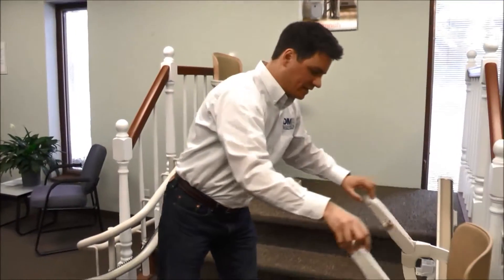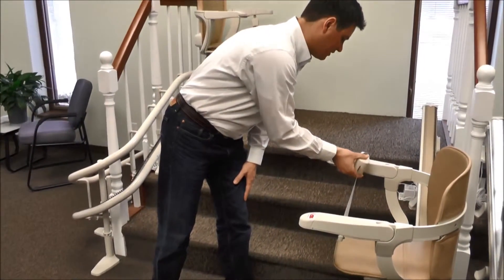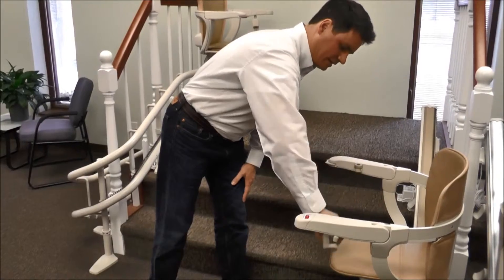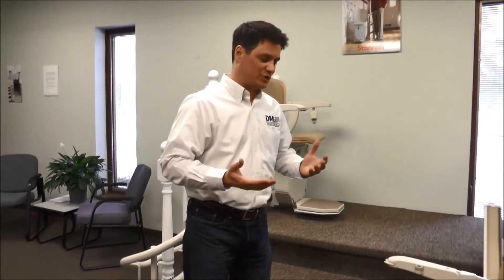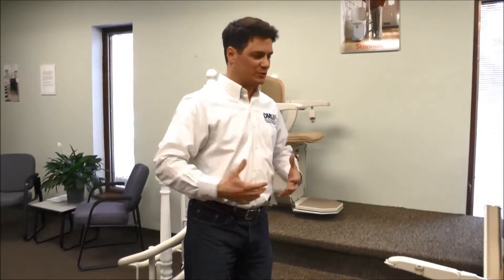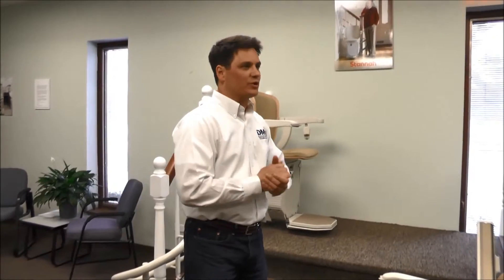I'd like to demonstrate the seat belt. In this particular case, this is a retractable seat belt that you can fasten with one hand. You'll also find that there are center clasp seat belts, diagonal seat belts which are similar to what you have in the car, and then also five-point harnesses for people who do not have as much control over their torso. Those are available on virtually any straight or curved stair lift.